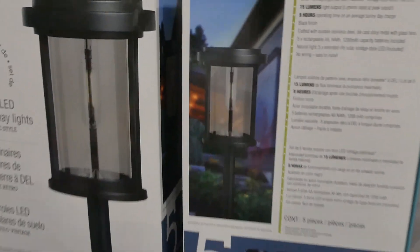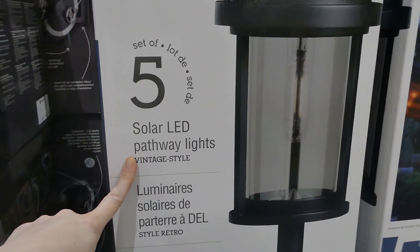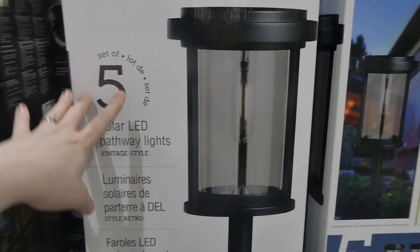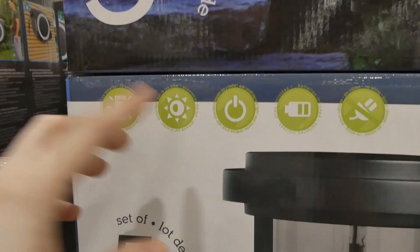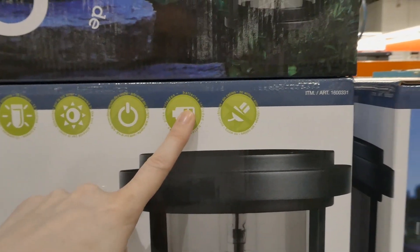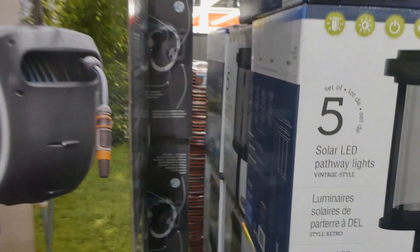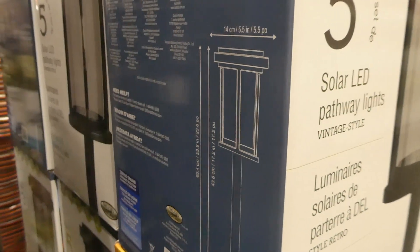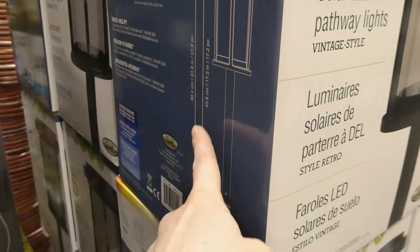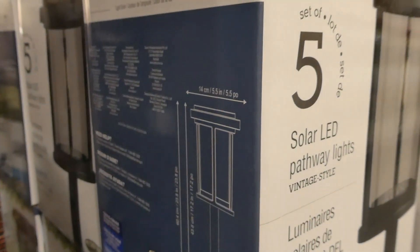The last ones they have are solar LED pathway lights from Naturally Solar — unfortunately no tag but I'll find the price. They're vintage style and you get a set of five stake lights. They have a panel on top and pop into the ground. They're 15 lumens, powered by the sun, auto on and off at day and night, batteries included, and no wiring needed. Including the stake, they are 60.4 centimeters or 23.8 inches tall total, with 43.8 centimeters or 17.2 inches visible above ground, and 14 centimeters or 5.5 inches wide.